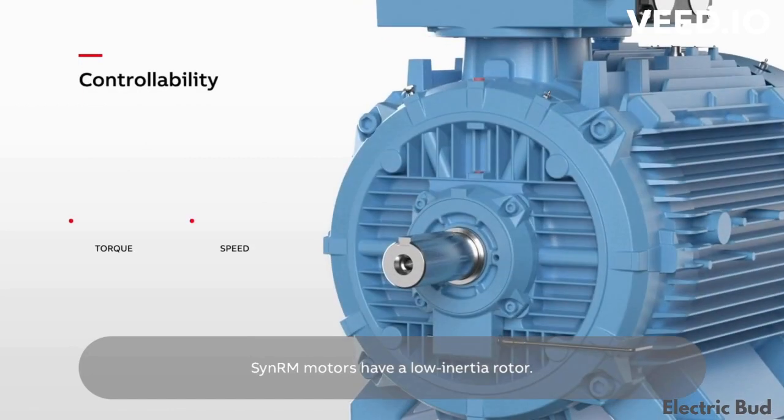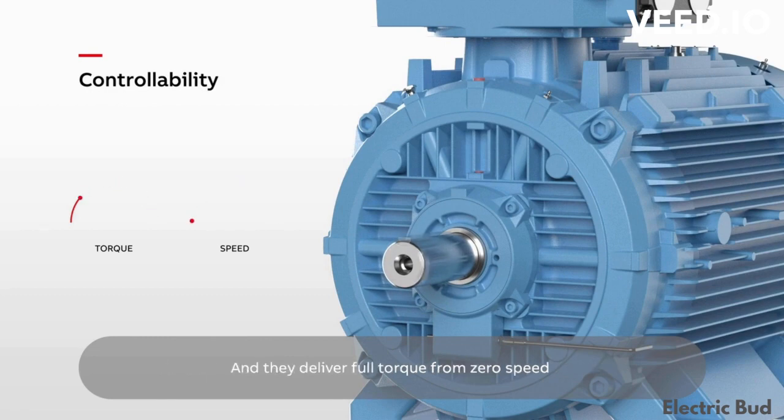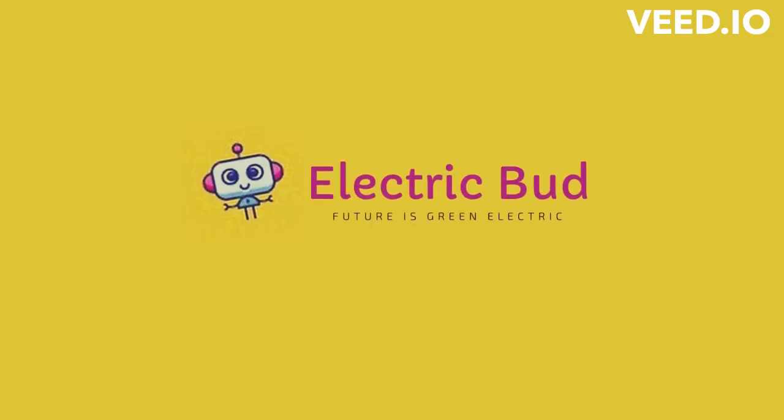SynRM motors have a low inertia rotor. They respond faster, enabling accurate torque and speed control, and they deliver full torque at zero speed — ideal for applications like electric vehicle drives and tools.